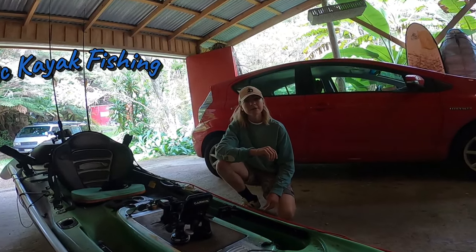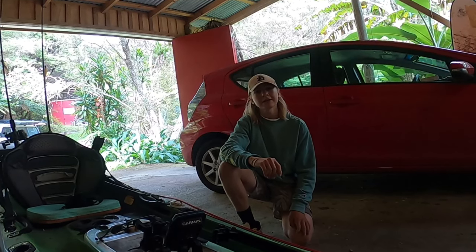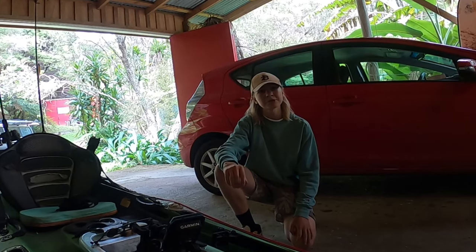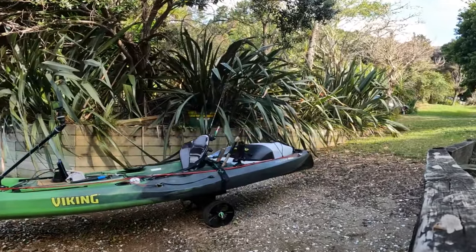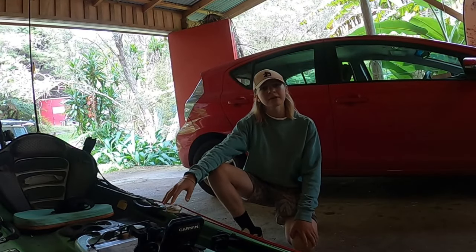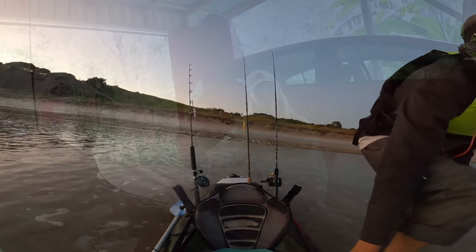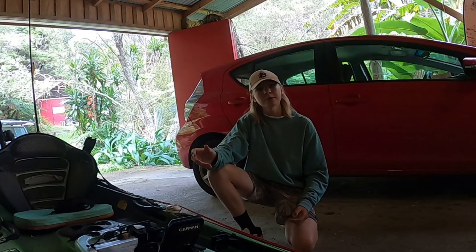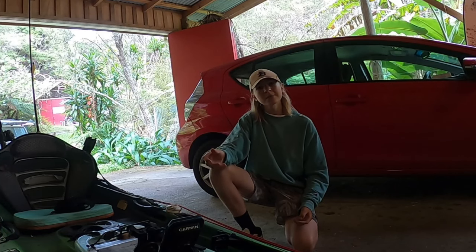Welcome back guys to Nomadic Kayak Fishing. Today marks the seventh year that I've been fishing from this Viking Pro Fish 400. Over the years I've had a lot of questions at the beach about just what my setup is and how I do things, so I figured after seven years it's probably a good time to share my setup with you guys.